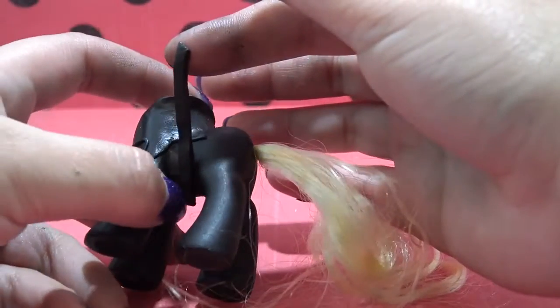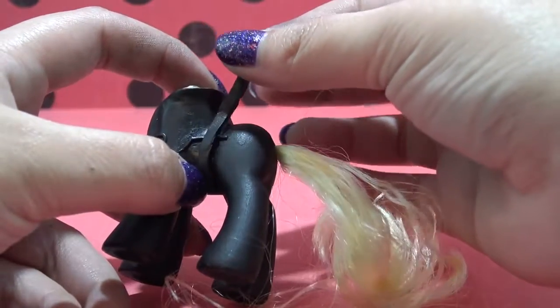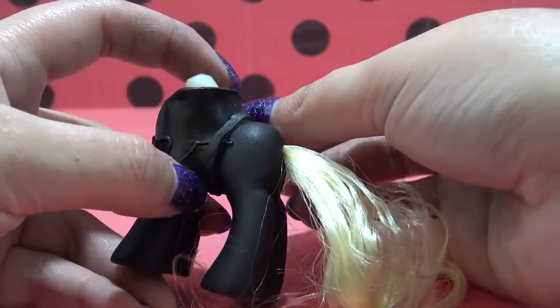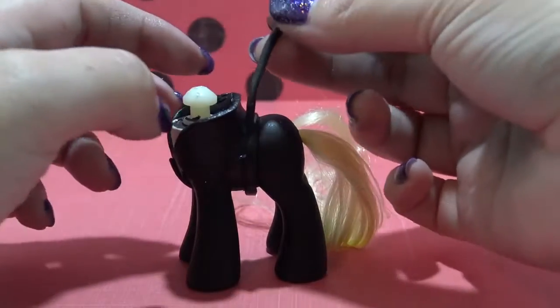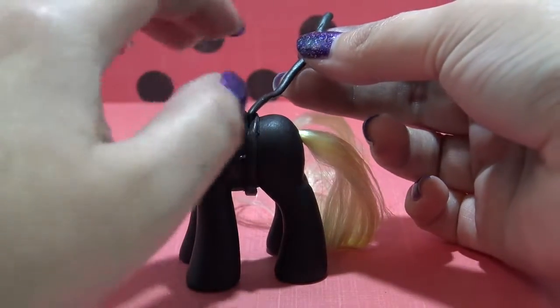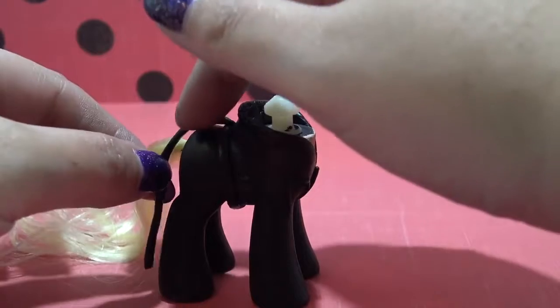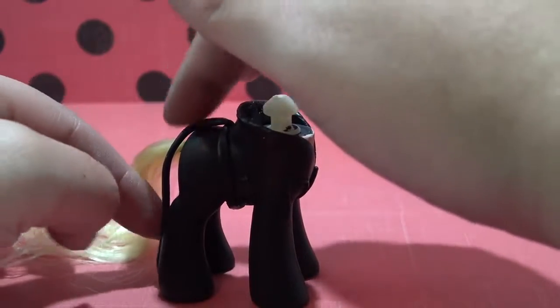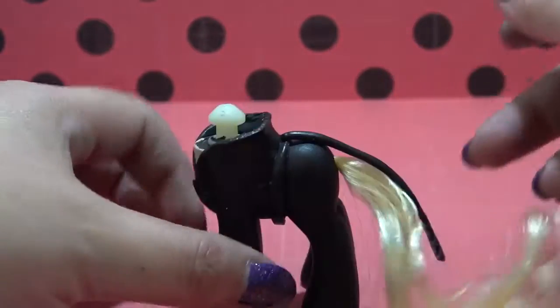Now I'm going to give him a belt, because you can't have Cat Noir without the belt. I'm just going to wrap that around the waist and connect it down at the bottom of the belly. I have a second piece for the part of his belt that he uses for the cat tail, so I'm putting that on Applejack's body. It really looks like Cat Noir's little belt with the tail attached to it.